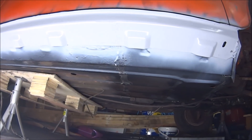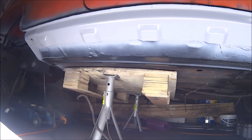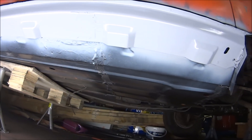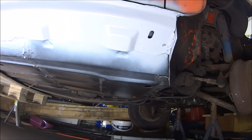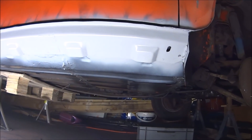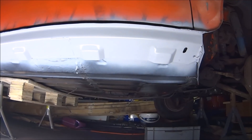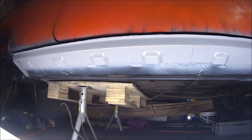And there we have one fully welded sill. Absolutely pleased as anything. Brilliant. Now the question is, do I go black on the outer sill or do I go body colour? I don't know - what do you think?